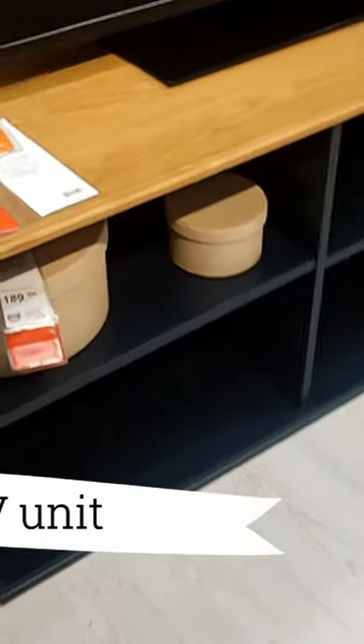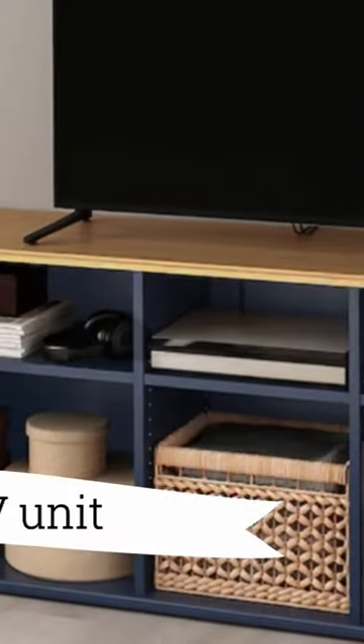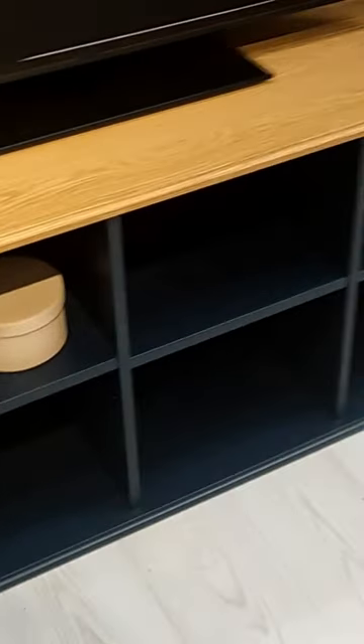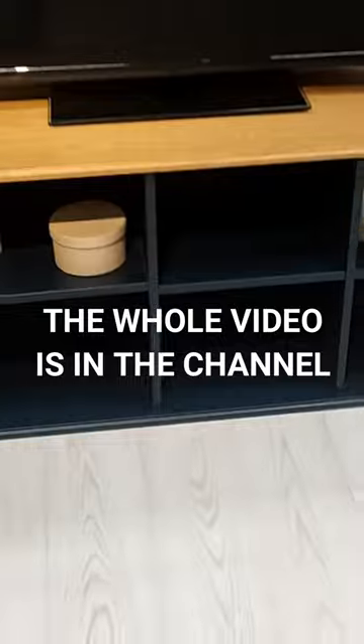Step into timeless elegance with the Scruvy TV unit, priced at $129.99. Designed with a traditional flair, this series offers versatile storage units that seamlessly complement each other. The TV bench, with its oak-look top panel and gently profiled edges, brings a touch of warmth and natural beauty to your space.